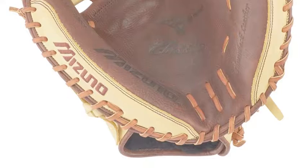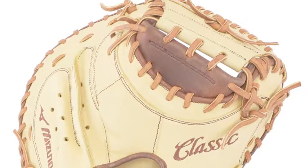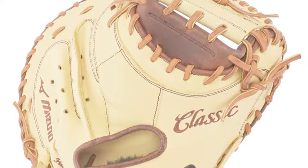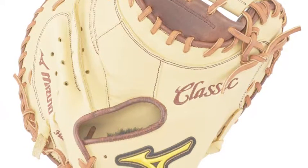The Mizuno Premier GPM 130513 in Slow Pitch Softball Glove is a top glove from the Premier Line, and every position player, no matter where they are in the field, will desire this outstanding product on their hand this season.